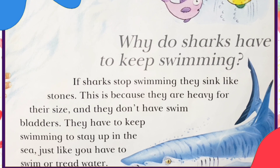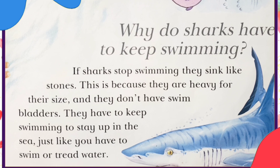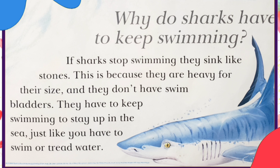Why do sharks have to keep swimming? If sharks stop swimming, they sink like stones. This is because they are heavy for their size and they don't have swim bladders. They have to keep swimming to stay up in the sea, just like you have to swim or tread water.